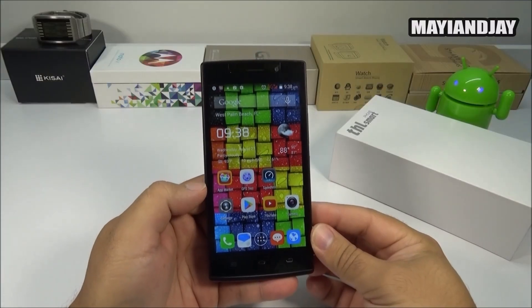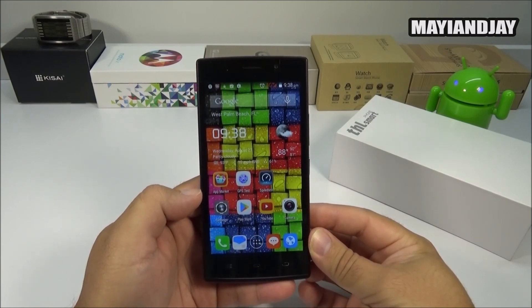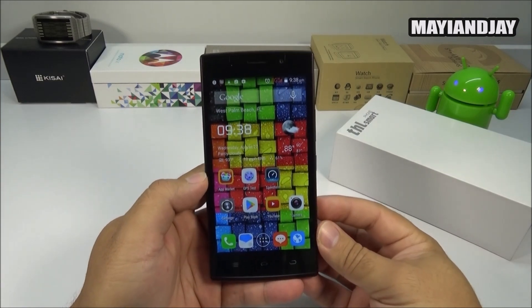Hello, what's going on everybody, this is Maya and Jay. Today the purpose of this video is to do the review of the THL-L969 device that I got from PandaWill.com, and I gotta say that this is a very impressive device.